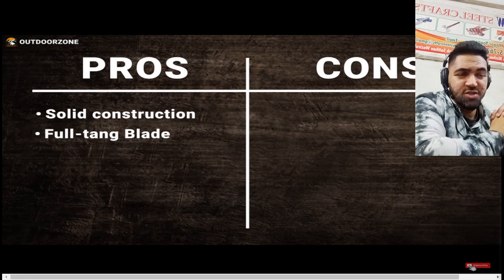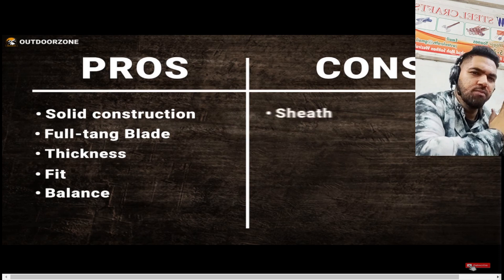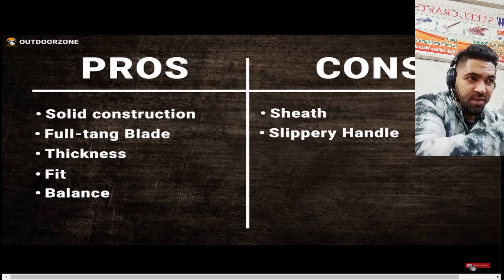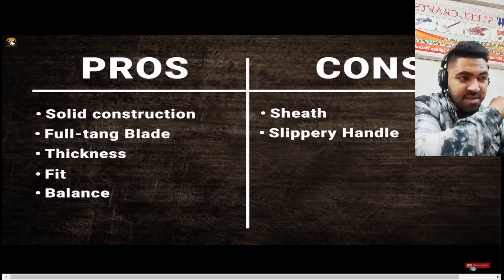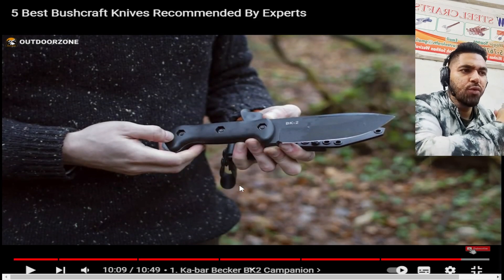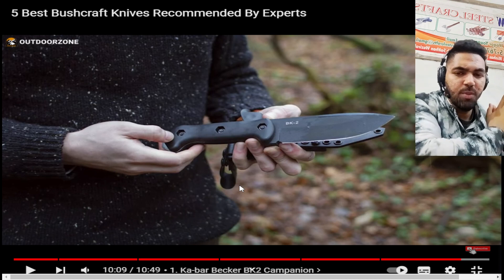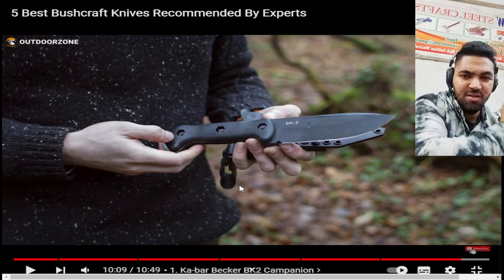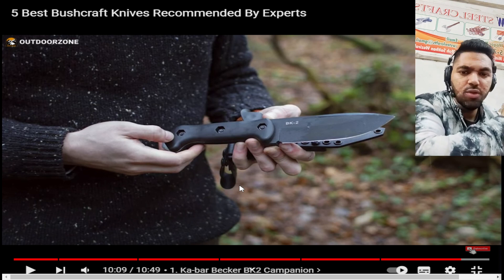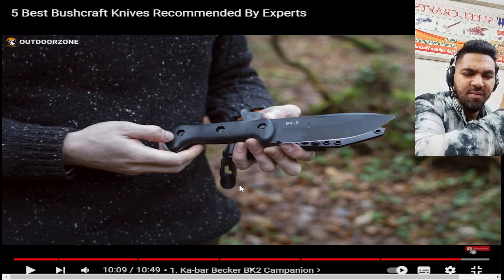The pros of the BK2 include solid construction, full tang, and good blade thickness. The cons include the sheath and the slippery handle — once it gets wet, you won't be able to perform well with it. The problem with this kind of handle is it only works comfortably in a dry place. If it's raining, the rubbery material without texture becomes very slippery and makes a comfortable grip difficult.